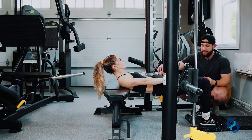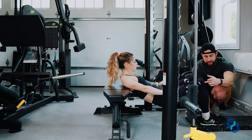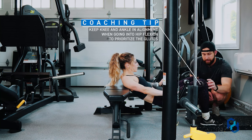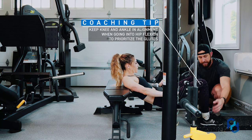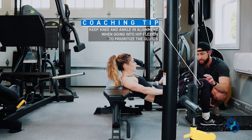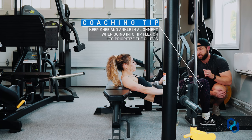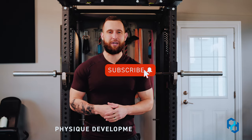One tip we encourage our clients to follow: when going down into hip flexion, make sure the knee is in alignment with the ankle. We can allow the knee to travel a little bit back, but not too far. The more we keep the knee and ankle in alignment, the more we're going to prioritize the glutes only in this exercise.